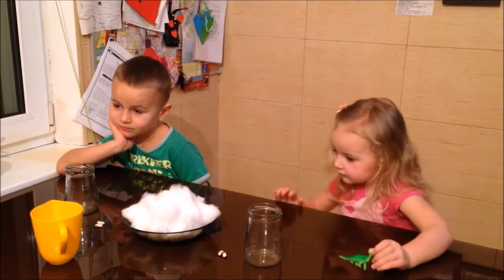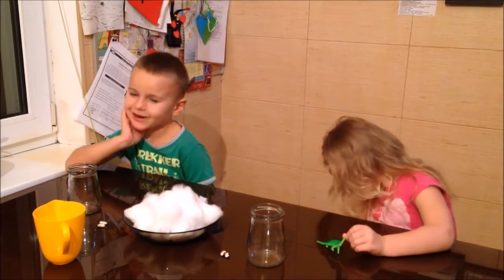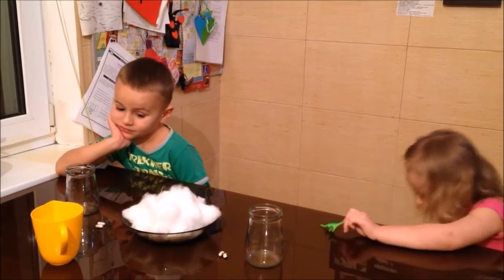What will we use instead of the soil? What is right in front of you? The cotton. The cotton, that's right.